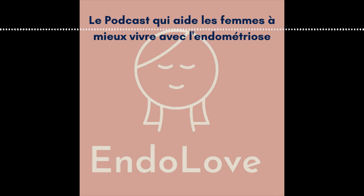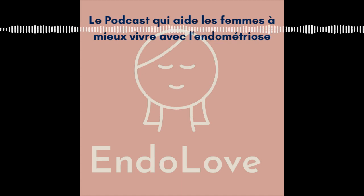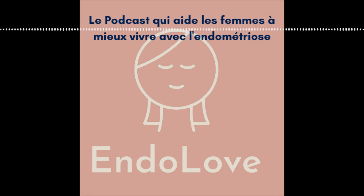Ensuite, on a des plantes qui vont aider à soutenir le foie. Pourquoi c'est important de soutenir le foie quand on a de l'endométriose ? On a une inflammation constante avec cette maladie, et le foie nous aide à bien digérer les graisses et à dégrader les hormones. D'autant plus si tu es sous traitement hormonal ou sous pilule, il va falloir vraiment soutenir le foie. Pour faire tout ça, le romarin est la plante qu'il te faut.